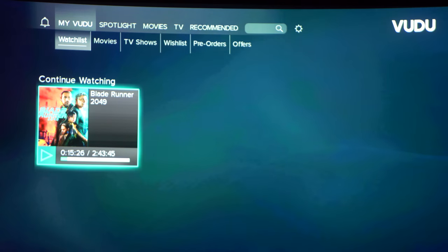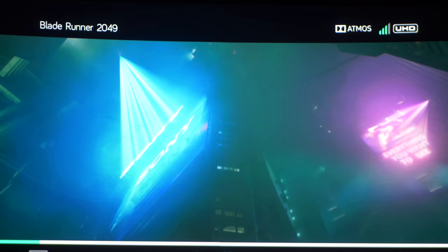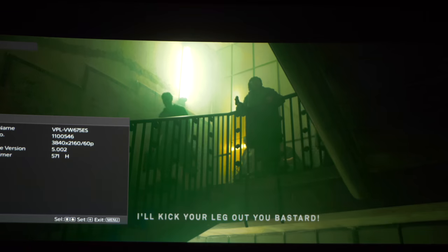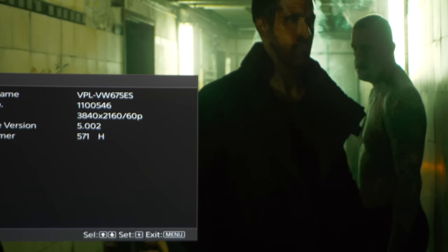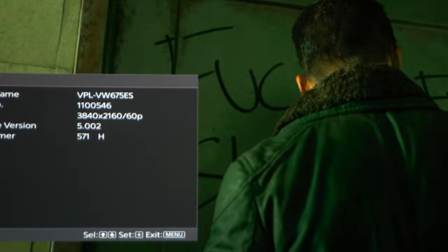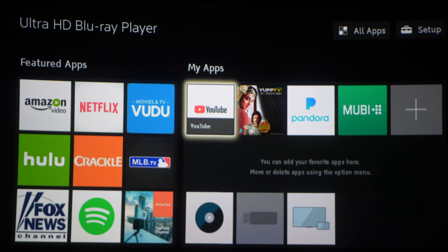Now let's head on over to Vudu. Let's pop on Blade Runner 2049. As you can see here we have 4K and Dolby Atmos, so that's a win in my book. But we're only getting 4K and no HDR, which is a bummer because it would have been the only streaming service with Atmos, 4K, and HDR. But maybe in the next app update we'll see it.